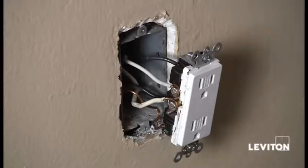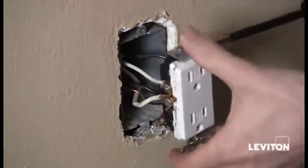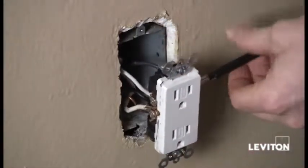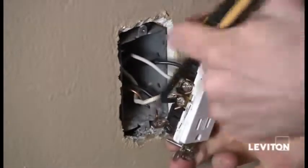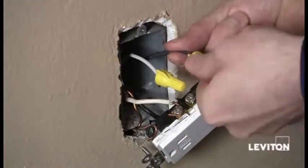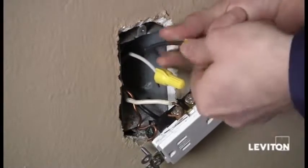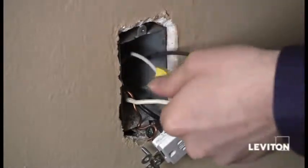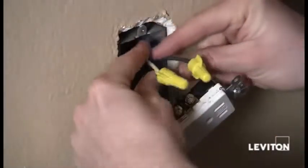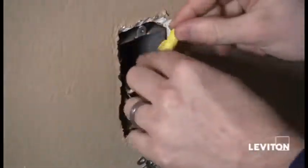The first thing we're going to do is take our Phillips head screwdriver and remove the top two wires, which are coming from one cable, and take them right off the device. Now that I've removed the two wires, I want to take wire nuts and cap the wires, making sure to twist the wire nut clockwise. Make sure they're tight so that they don't come off, then fold them and push them into the back of the box.